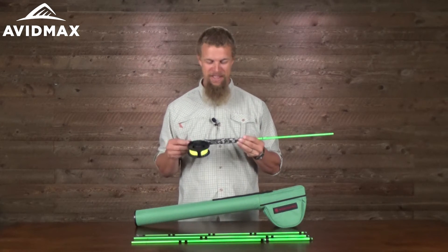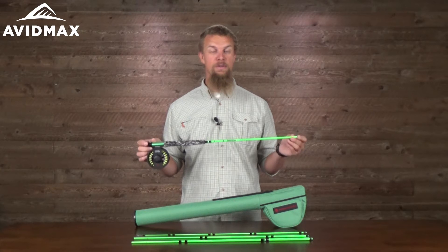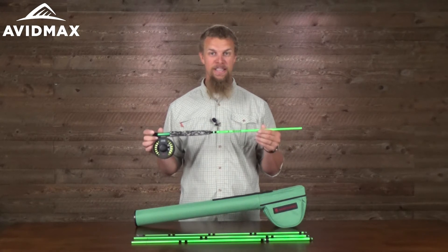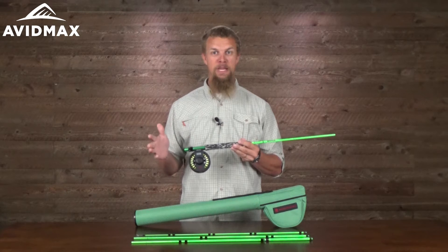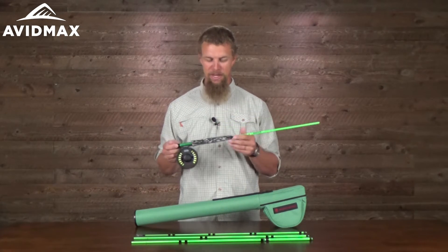I know my kids would be super excited about this. It comes with a little bit shorter than normal fly rod — I think it's an eight foot fly rod and it's a medium to fast action, but it just looks like it's built for a kid as well.